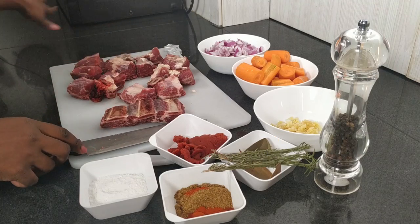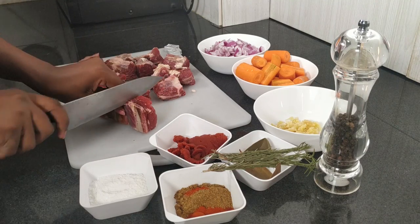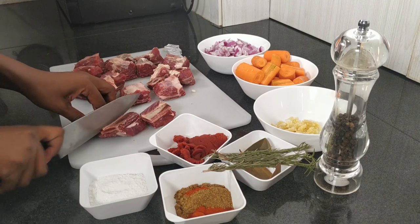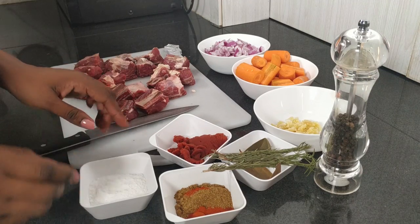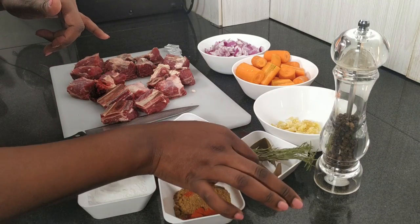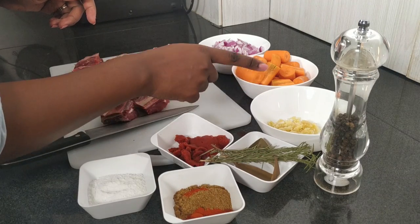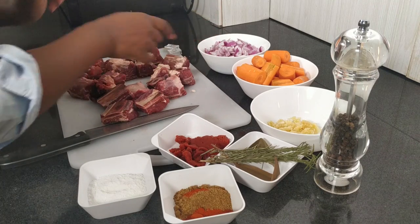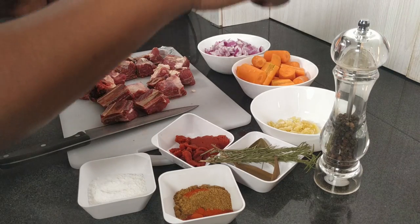For the ingredients, you're going to need the short ribs themselves — cut along the bone. Don't worry even if it's fatty; the fat will render when you're cooking and you can scoop it out if you want. You'll also need salt, seasoning, garam masala, a little paprika, rosemary twigs, bay leaves, tomato paste, crushed ginger and garlic, huge carrot chunks, some onions, stock — I'm using two beef cubes — and black pepper.